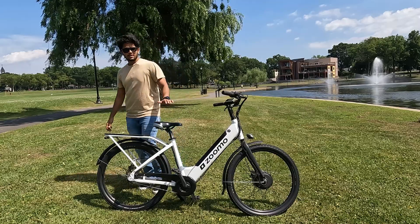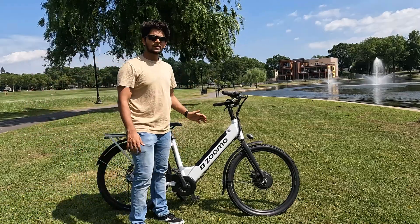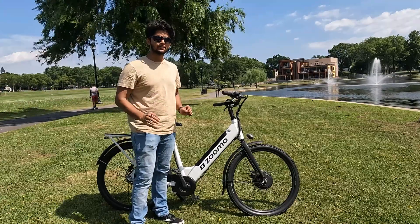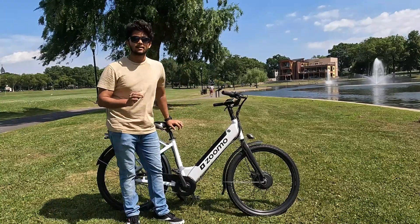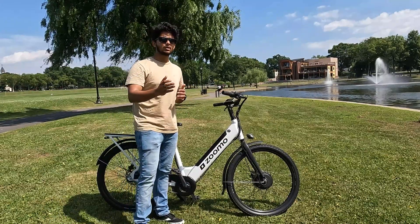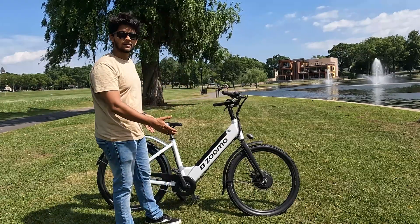As the name suggests, the name is ZUMO, which means speed. ZUMO bikes give you a lot of mileage — it can go up to 60 to 80 kilometers in pedal assist mode. This bike can go pretty quick — up to 25 miles per hour, which converts to close to 35-40 kilometers per hour. That's a pretty good speed for a decent bike.